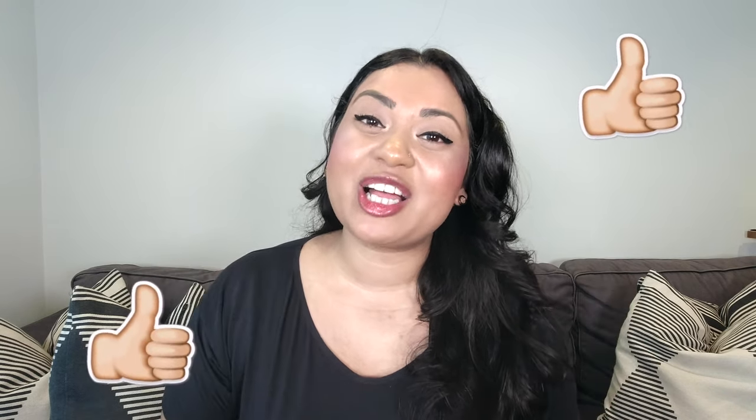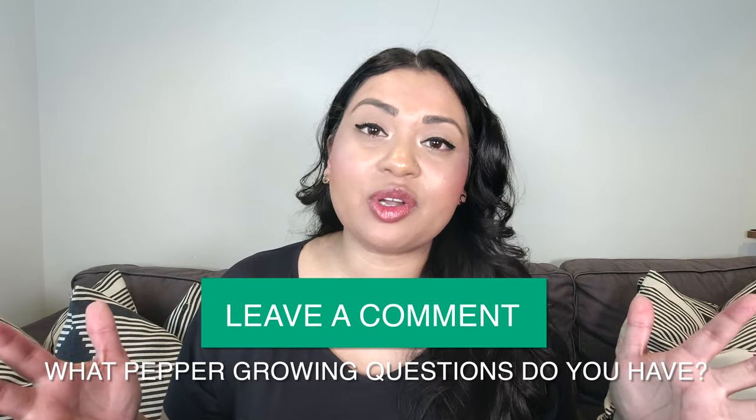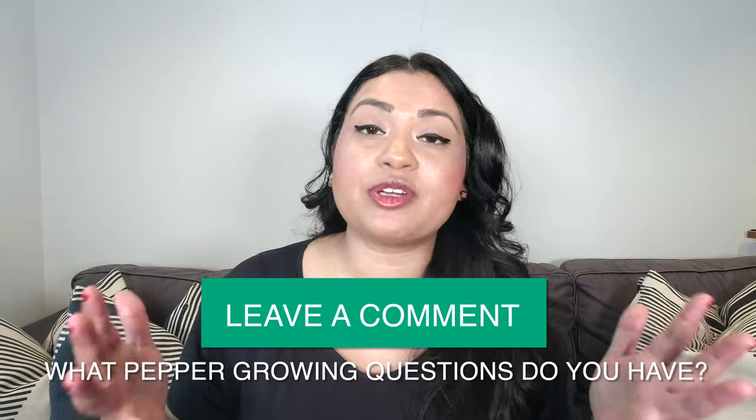If you're finding value in this video, please give it a thumbs up so I know to create more content like this! Now I'll go ahead and answer the frequently asked questions you've been posting in the comments about growing peppers. If there are any questions I don't get to today, leave a comment below and I'll try to answer them in a future video or reply in the comments.